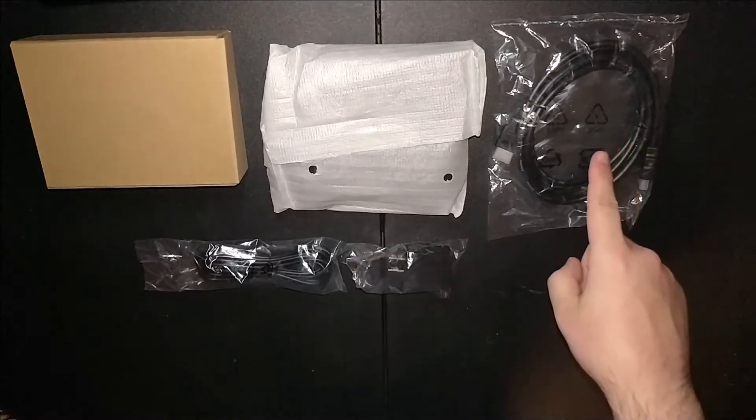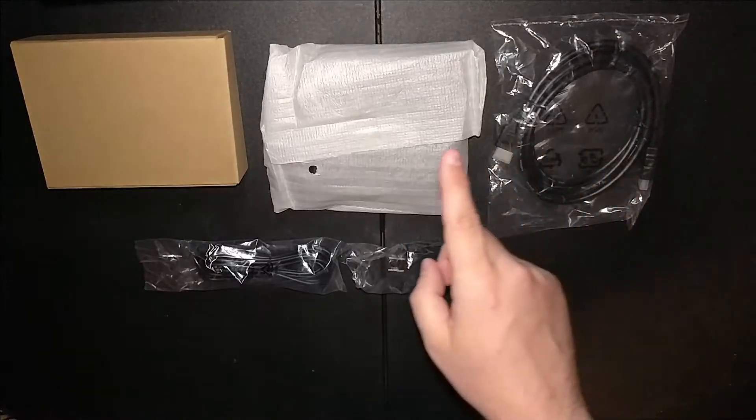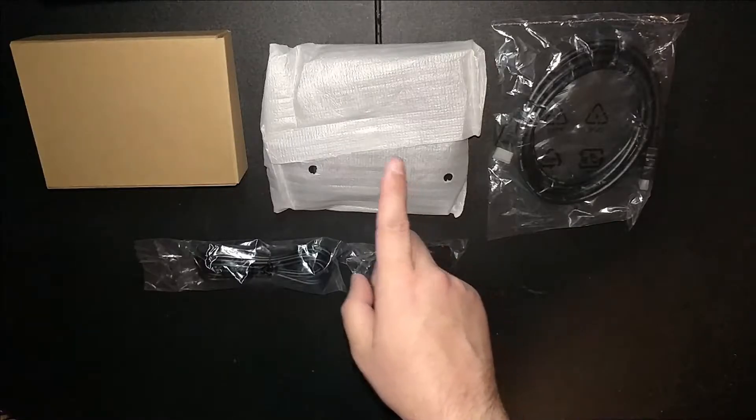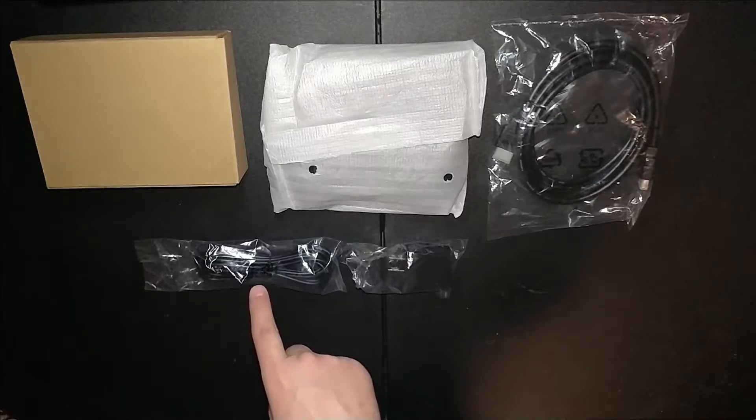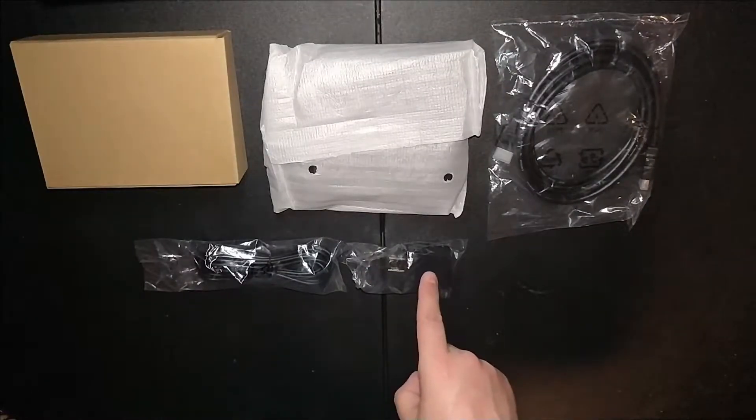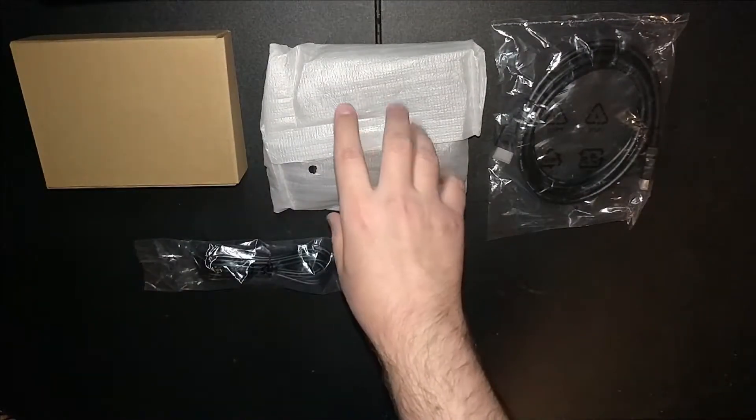We have our HDMI cable right over here, one of our controllers still in the wrapping, our unit in this cardboard box, our USB power cable, and of course our power adapter.